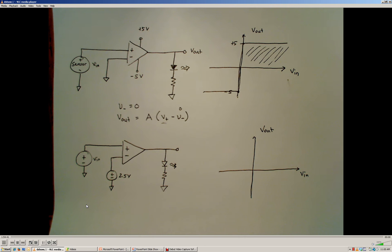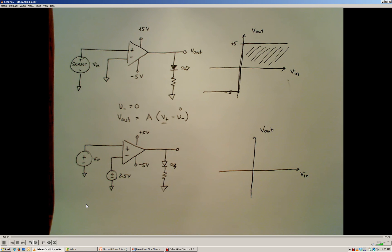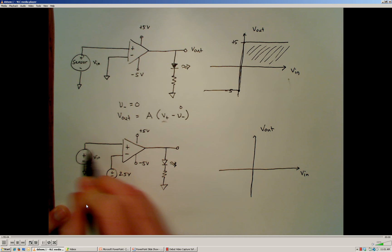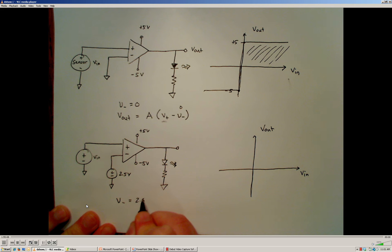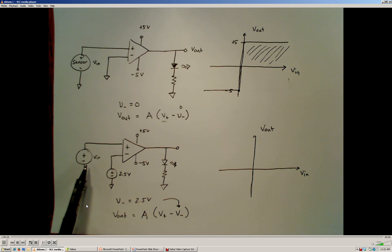We can also bias the reference differently. In this next example, which is otherwise identical to the previous one, instead of connecting the inverting terminal to ground, I'm going to connect it to a 2.5 volt reference source. So now the sensor input VN goes to the non-inverting terminal, and V-minus equals 2.5 volts. Any time the input voltage VN from the sensor is less than 2.5 volts, we'll get a negative value inside this operation.